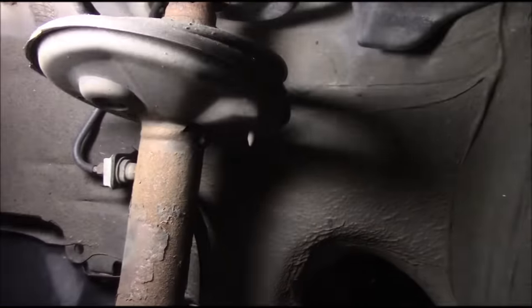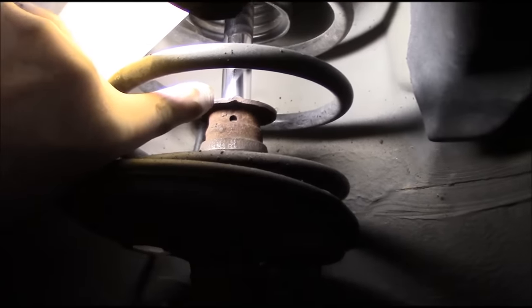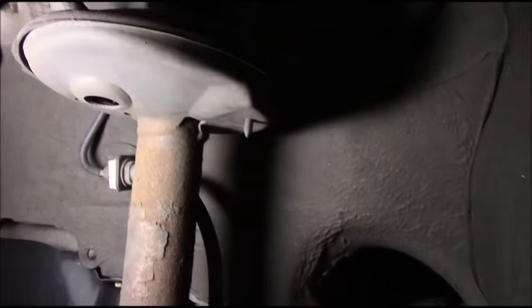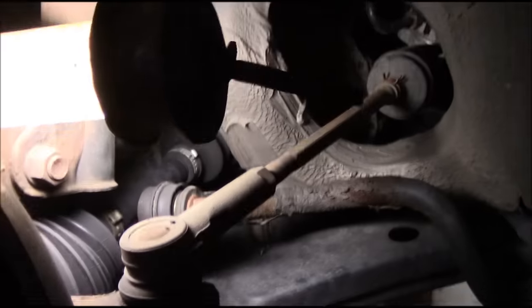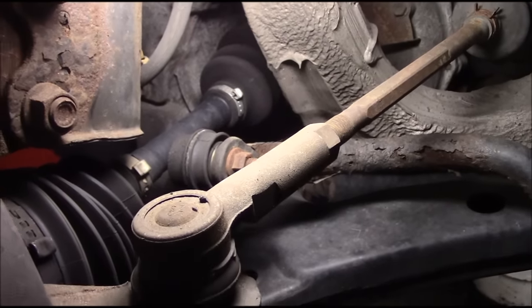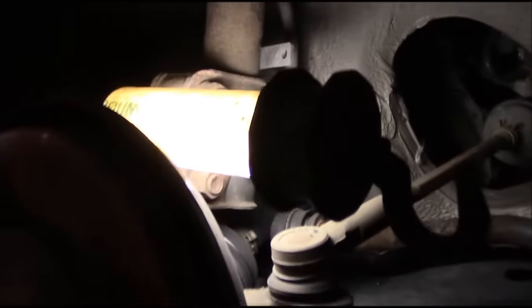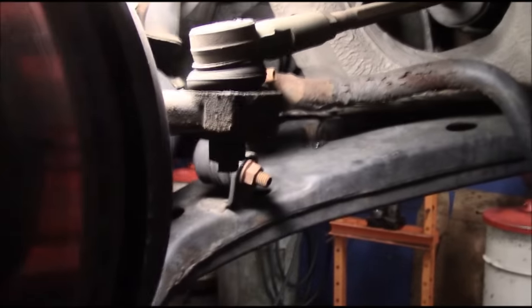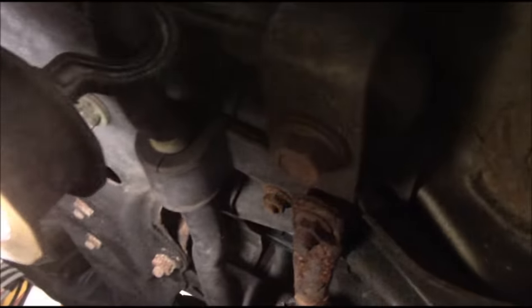Now obviously when these cars get older there is a significant amount of issues that can cause a rattling noise. The first thing you want to check is your strut to make sure it's not leaking - it's not. It's an old strut but it is not leaking. Stabilizer links look like they're fairly new but that doesn't really mean anything. We're going to check underneath here where the stabilizer bar connects up to the body of the car itself.